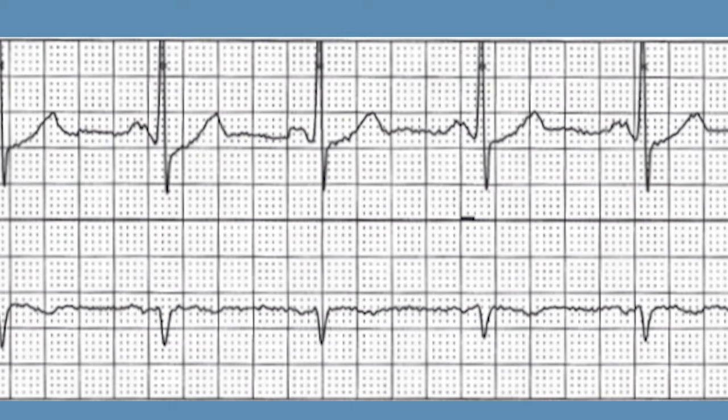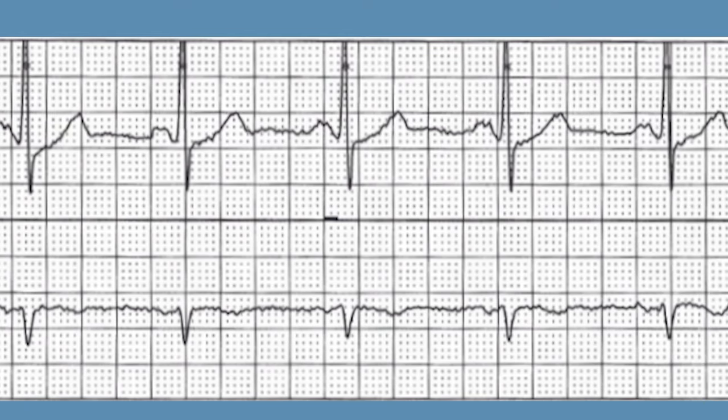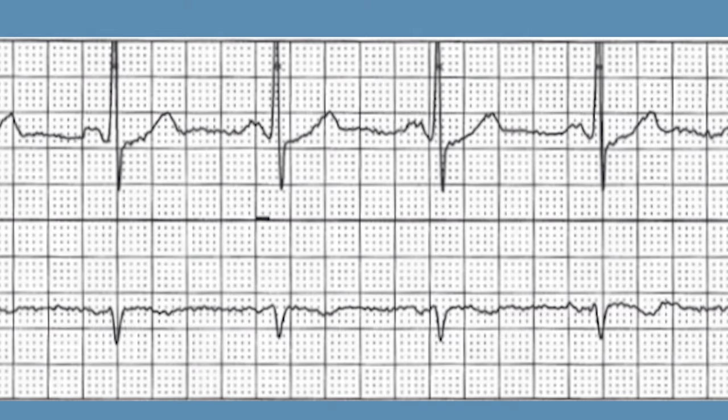Another more accurate way is to count the number of small boxes between two QRS complexes, then count the number between the next two, and the next two. If you're within one to two boxes on every single one — say 20, 21, 20, 20 — that's regular. But if you've got 20, then 38, then 22, then 42, that's a problem — that means it's irregular. Normal sinus rhythm will be regular.